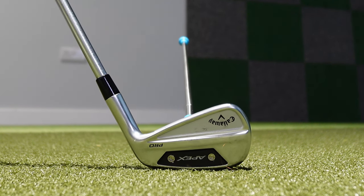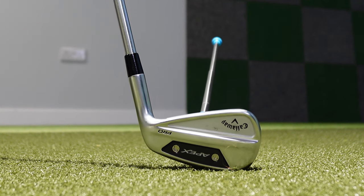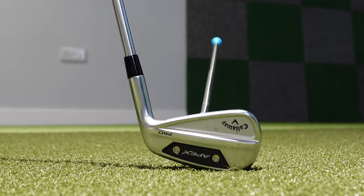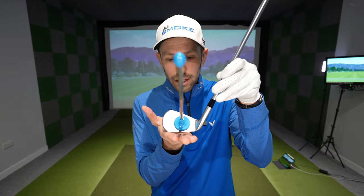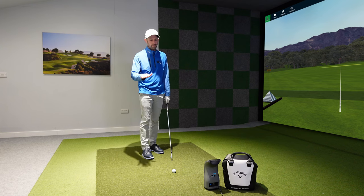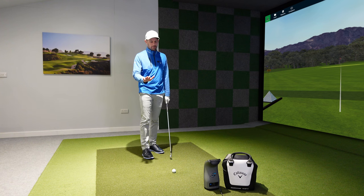If my lie is flat it's pointing straight at the target. If my toe moves up, my club face points more and more left. The more extreme it gets, the more I put that toe down, the more it points right. This will change depending on what loft iron you have — a more lofted club being more upright is going to be more extreme; a less lofted iron more toe down is going to be more extreme.